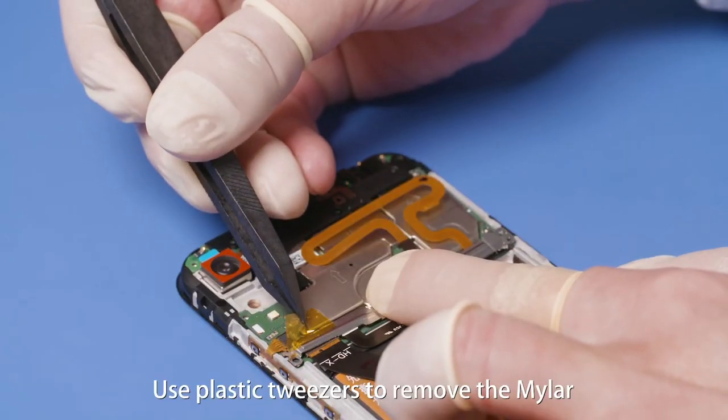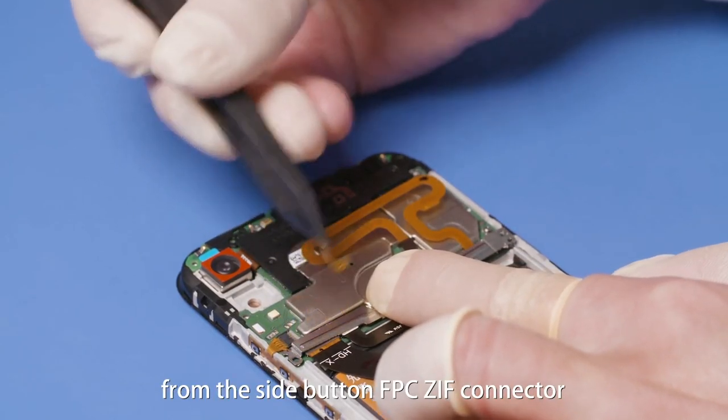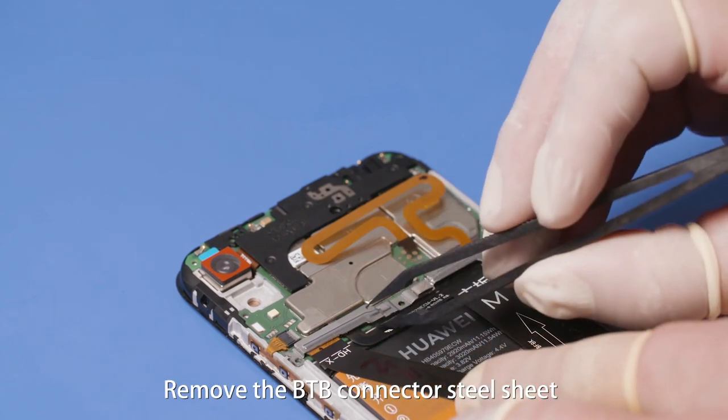Use plastic tweezers to remove the Mylar from the side button FPC ZIF connector. Remove the B2B connector steel sheet.